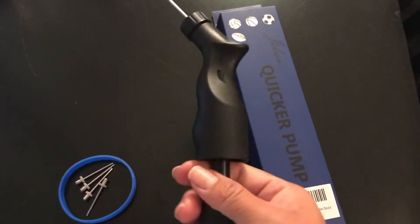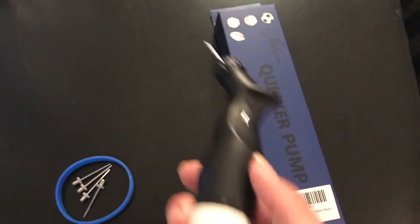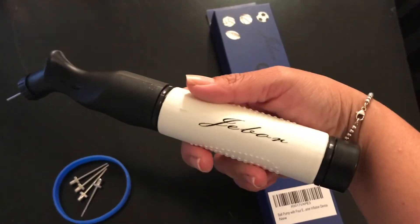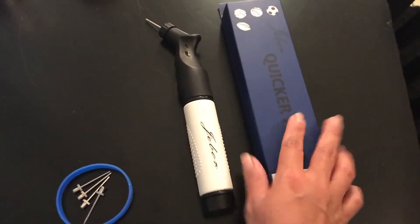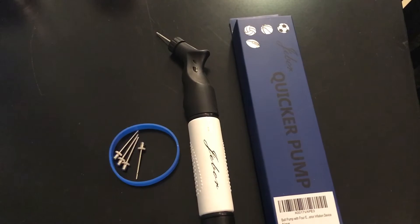It's got great pressure when you pump it. I've already used this, so if you're on the market for a new ball pump, this is the way to go — Jaybore. I'll attach a link to the Amazon site as well. Thanks guys!